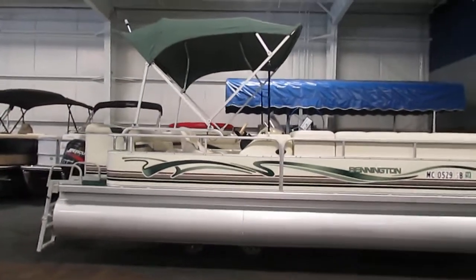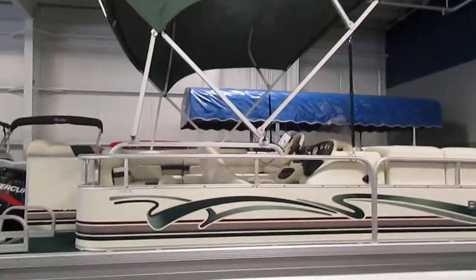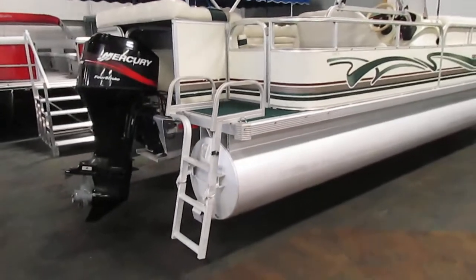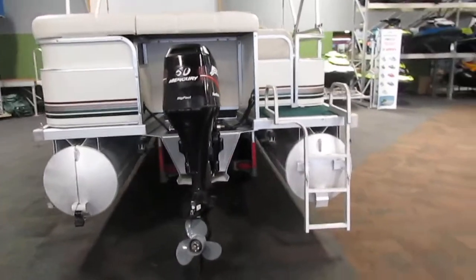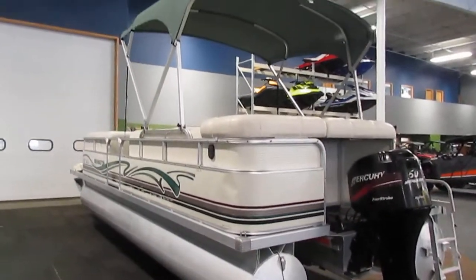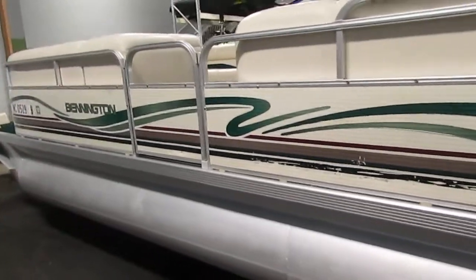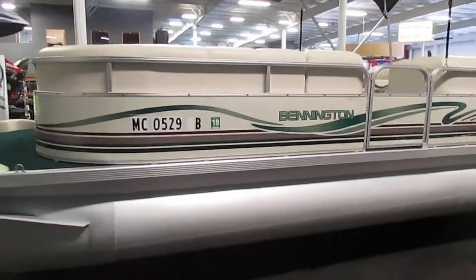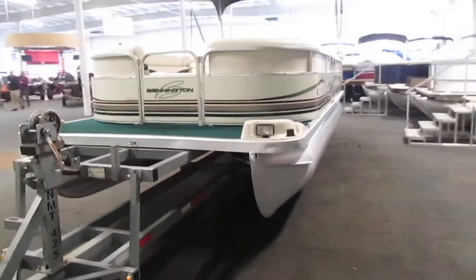This pontoon does have a bimini top with a boot included, and it is fully deployed at the moment. On the rear of the boat we do have a fold-down three-step boarding ladder. Overall, this pontoon is in pretty good condition for the year — it does have some dents and dings as you can see. The trailer this pontoon is currently on is not included in the price, but we do have float-on and scissor trailers available for purchase.